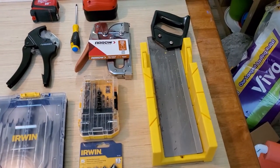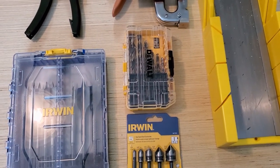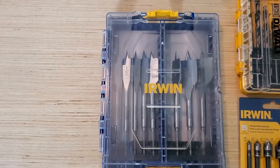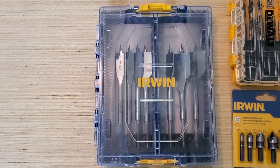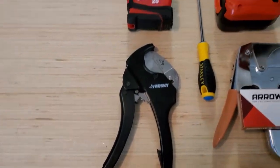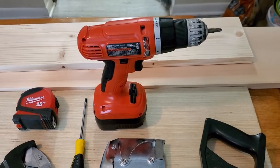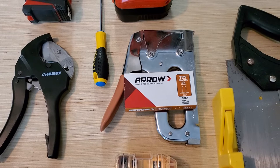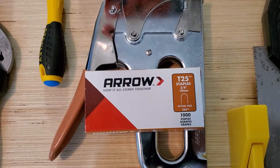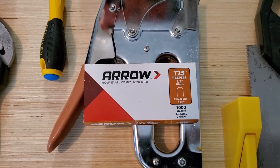Here are the tools we're going to need: a saw to cut the board, countersinks for our screws, drill bits to pre-drill holes, wood bits for drilling holes where the PVC pipe will go through, a PVC pipe cutter, measuring tape, a Phillips head screwdriver, a cordless drill, and a staple gun with T25 3/8-inch 10mm staples for attaching wires to the plank.